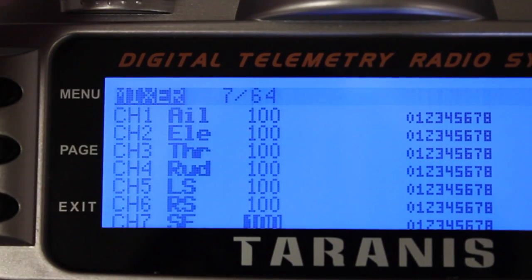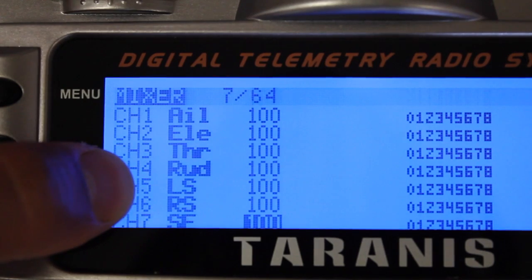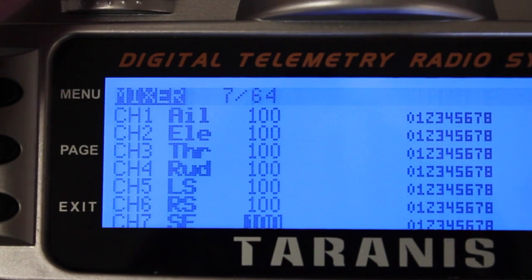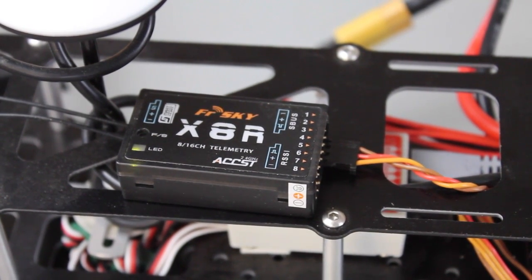The somewhat tricky thing about S-Bus with the Taranis and the Naza is that you'll have the AETR channels that you normally have, and then channels five, six, and seven are your X1, X2, and flight modes or U-port channel. If you've seen any of my flight mode, failsafe, or IOC videos with course lock and home lock, you'll know you now have the ability to run all of that through the one cable. The two tricky things were making sure your channel ordering is correct, and making sure to reboot the Naza and the Naza assistant after stick calibration — that can lead to a lot of frustration. I hope this video was useful. Please post any questions or comments below. Until next time, thanks for watching.